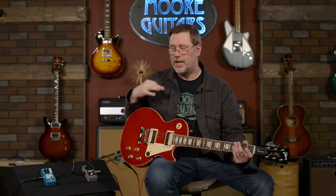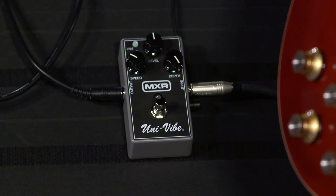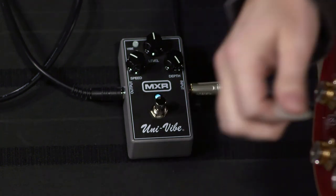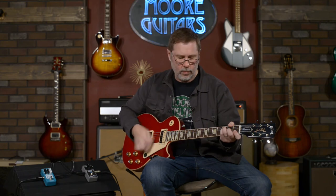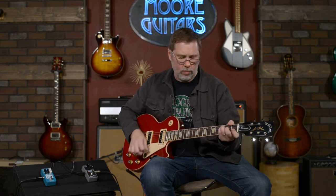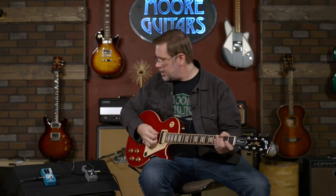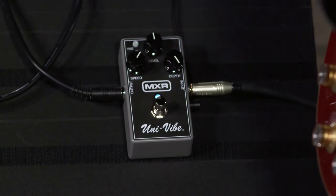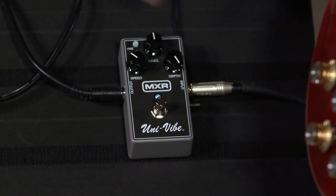The chorus on the Univibe — the best way I can explain it is it's that swishy, phasey, flangery sound. Like I said, that's what Hendrix and Robin Trower get. This is kind of what most of us think of as the classic Univibe sound. I really don't even need to turn a dial because that's pretty much perfect. You can of course play with the speed and depth, but right here is where we're living with that classic sound.